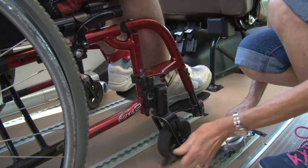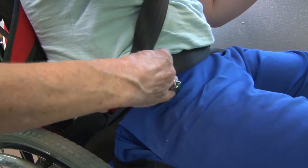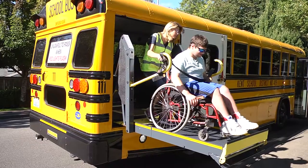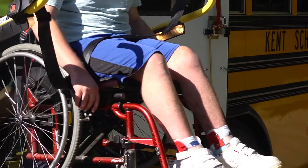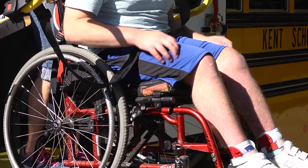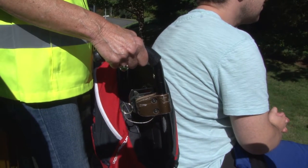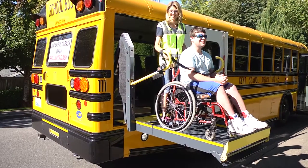Untie wheelchair straps and replace the wheelchair tray if equipped. Place the student onto the lift facing away from the bus. On electric chairs, be sure to turn off the power — this sets the brakes. On manual chairs, be sure to set the brake and make certain the chair is in the upright position. The chair should only be reclined if medically necessary.